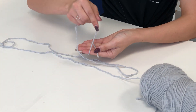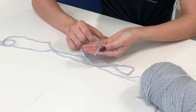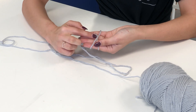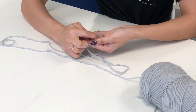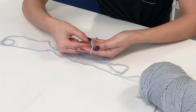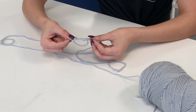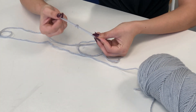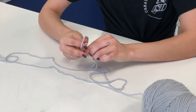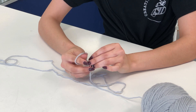Forward towards you making an X. Now we will go under the first loop here, over the second, pulling up a loop making an A. Then you will take your fingers out and you will hold on to that loop tightening it up, making a slip knot.